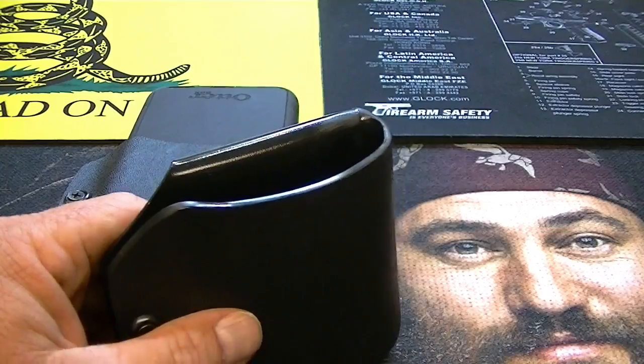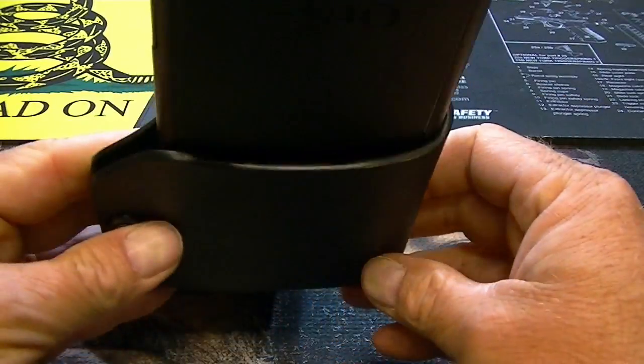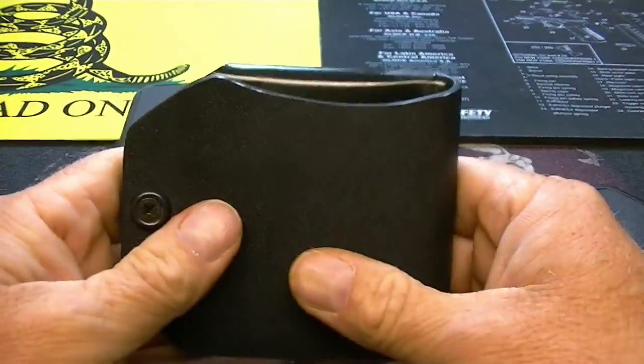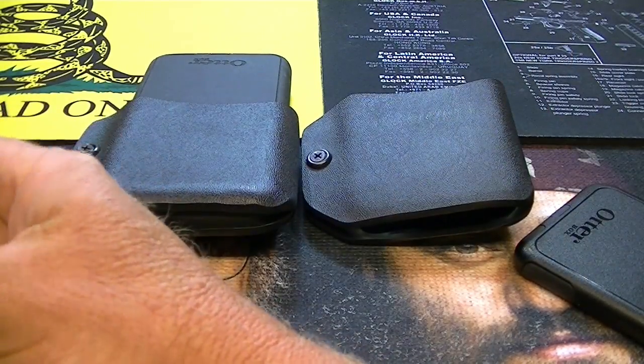Their customer service was absolutely phenomenal. If you're in the market for a nice, sturdy, well-made holster to carry your cell phone in, Alabama Holster — I would highly recommend them.